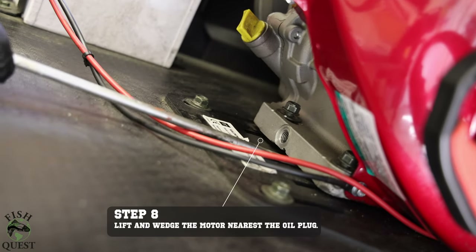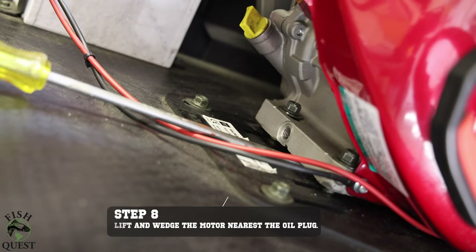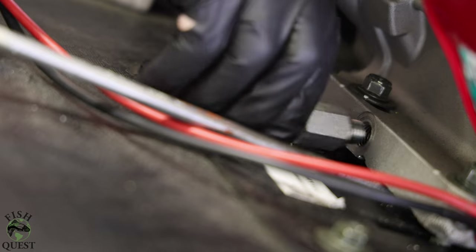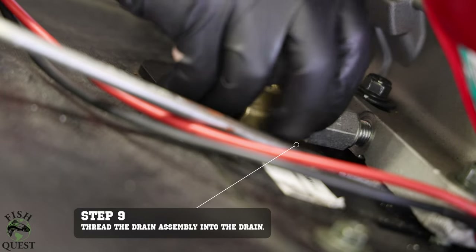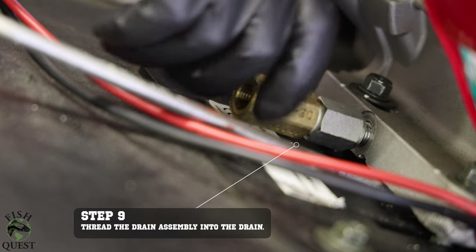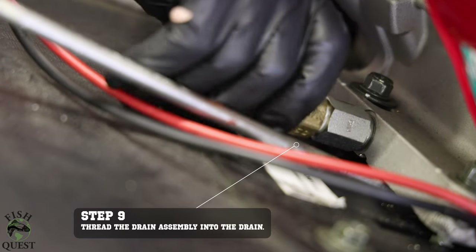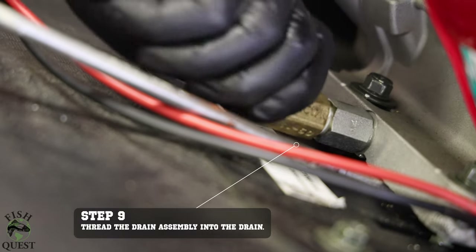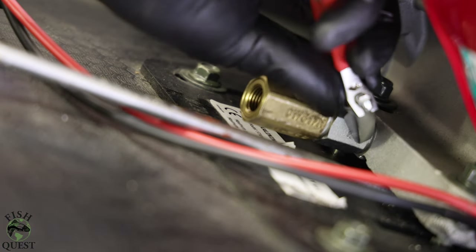Next, we will take a large flat screwdriver and wedge up the loosened motor. By doing so, we will now have enough space to thread the drain assembly into the motor. With the motor slightly raised, we will now thread the drain assembly into the motor. The metric pipe adapter has a rubber o-ring that will make a tight seal and prevent the motor from leaking oil. You'll need to tighten the drain with a wrench — take caution not to over tighten the drain and strip the motor threads.